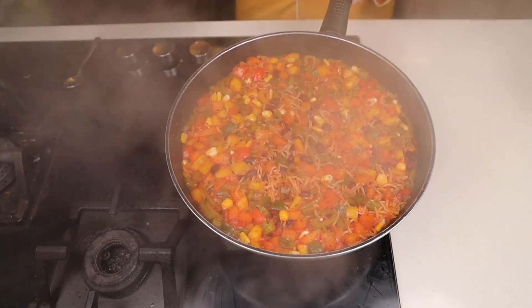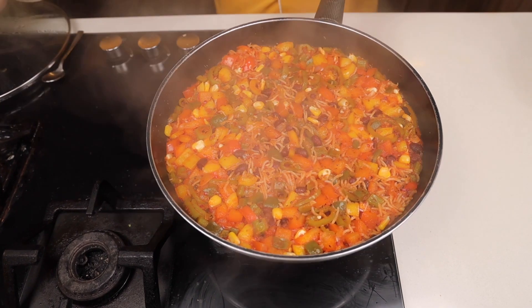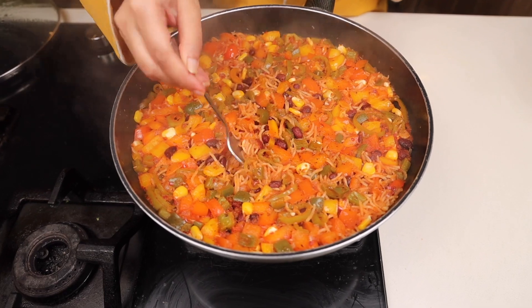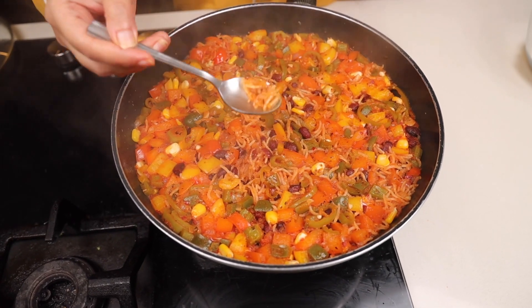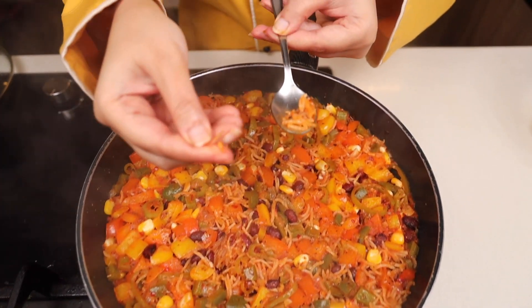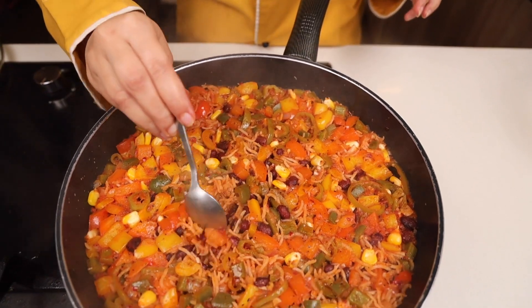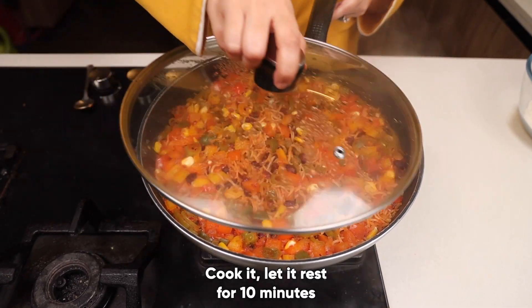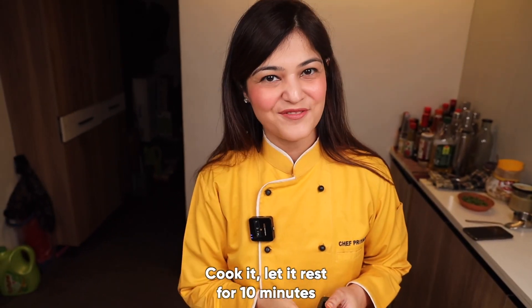Let's take the Mexican rice — perfect! I love the colours. It has been made properly. There is no water content and the rice has been cooked properly. Now one important tip: cover it and let it rest for 10 minutes and then serve it.